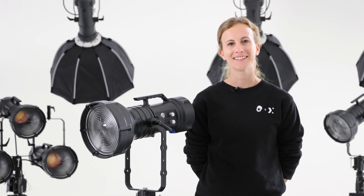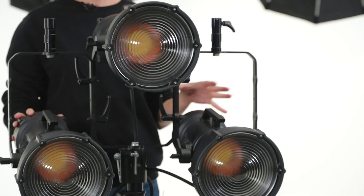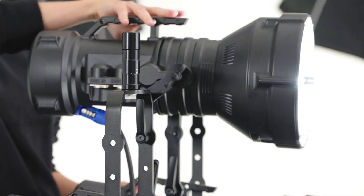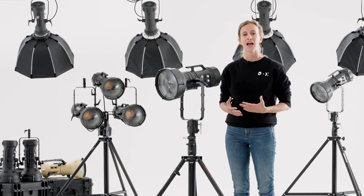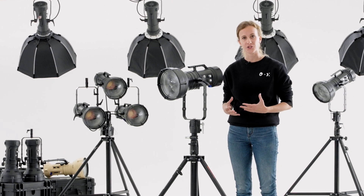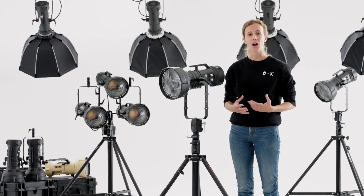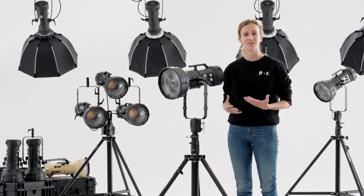I'm Elisa from CineStudio Italy. Today I would like to introduce you to the Maxima products lineup. Maxima was born out of our experience and endeavor at CineStudio. We worked in a lot of different film sets in different countries and we realized how great it would be to have a light fixture that could do it all while still being portable, lightweight and powerful enough to simulate sunlight but without the hassle of an external ballast.